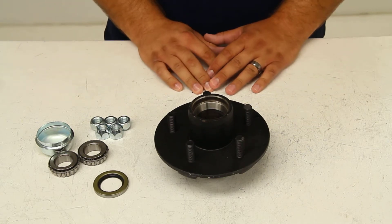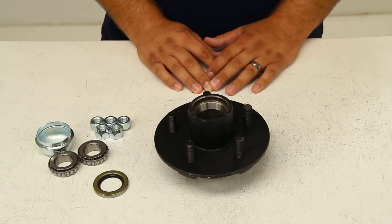And that's it for a quick look at the Dexter Axle trailer hub assembly, part number 8-258BTUC1.